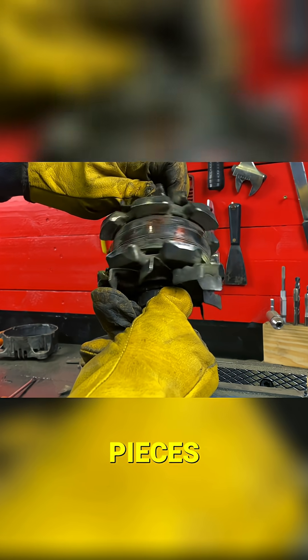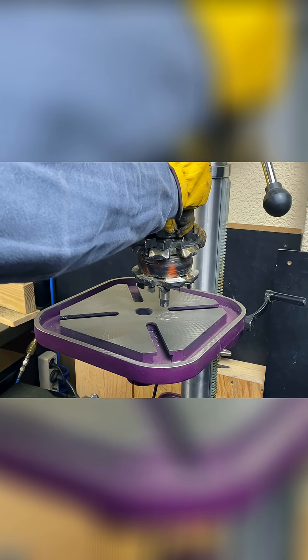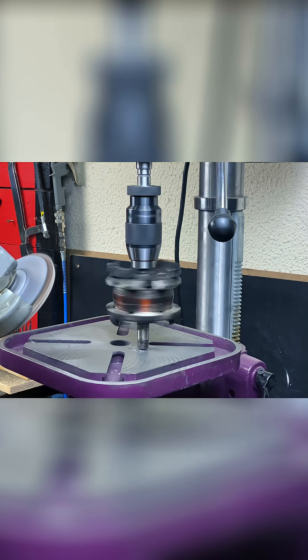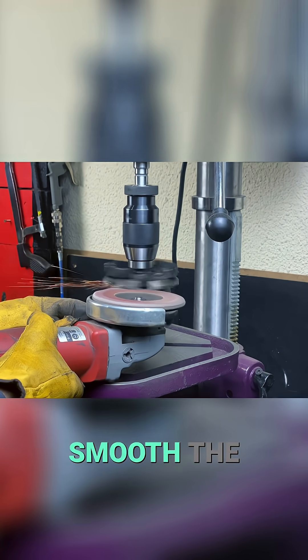Here are all the cut pieces. We put it in the drill press, and with the angle grinder, we reduce or smooth the cuts.